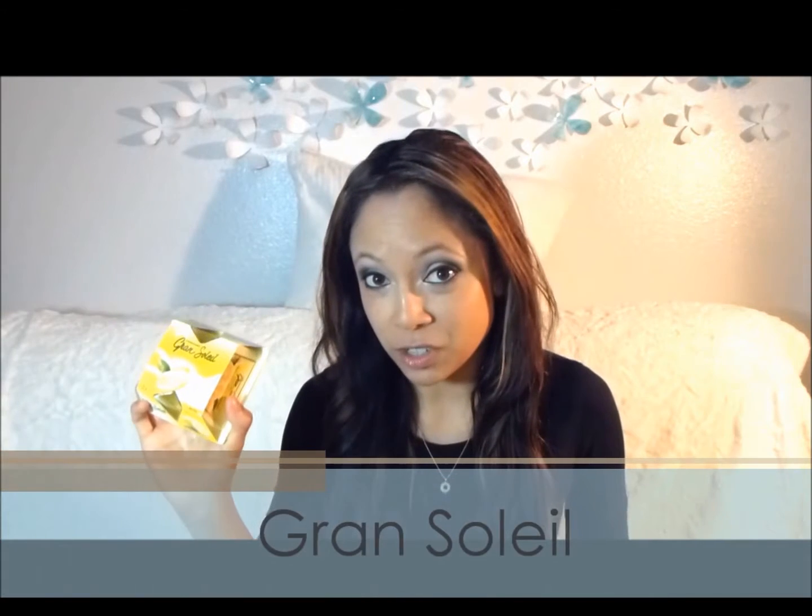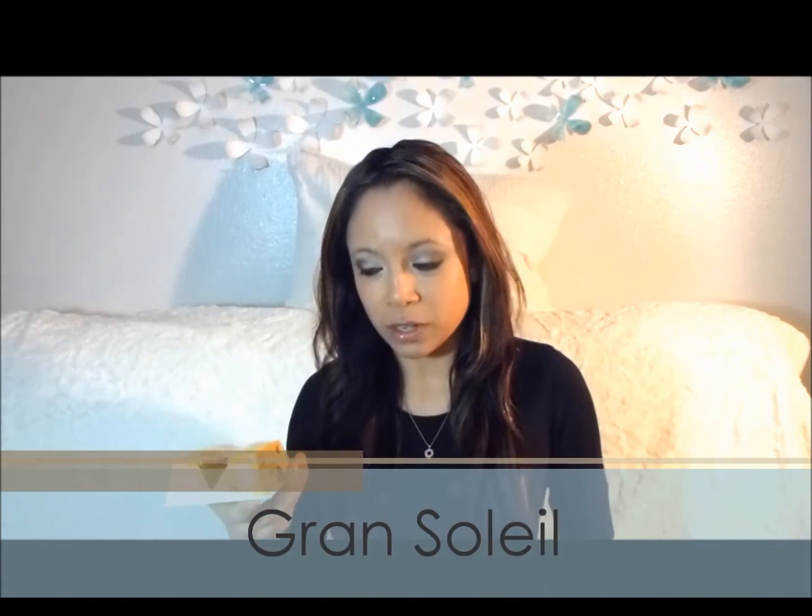Hello everyone, we are here to do another candy review and this time we are reviewing Grand Soleil. Unfortunately, this product is not available in the United States. This was given to me by my sister. This is by the same company that makes Nutella and Ferrero Rocher, so the company is Ferrero.